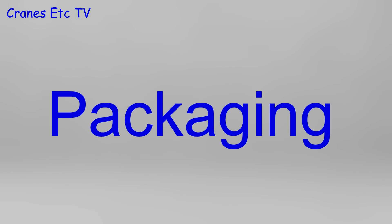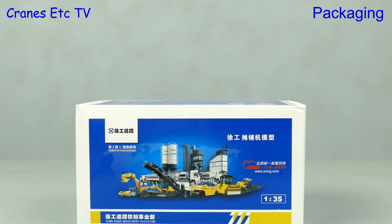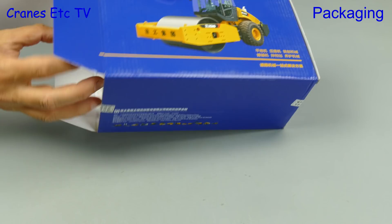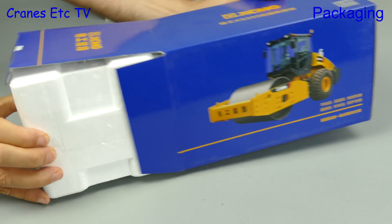In this review we are looking at two XCMG road construction machines which have been modelled by Yagao in 1:35 scale. The first one we will open up is the XS333 road roller and it comes in an XCMG branded box with most of the writing on it in Chinese.